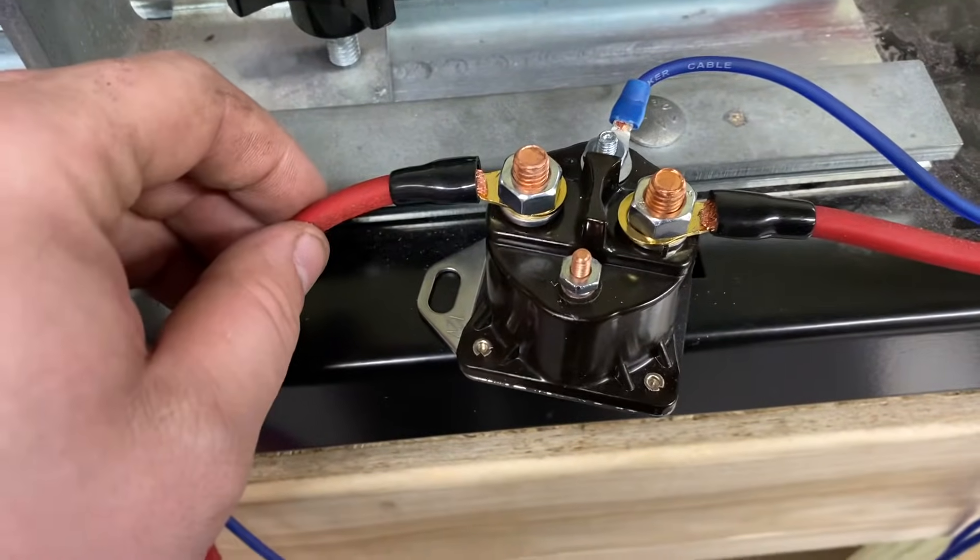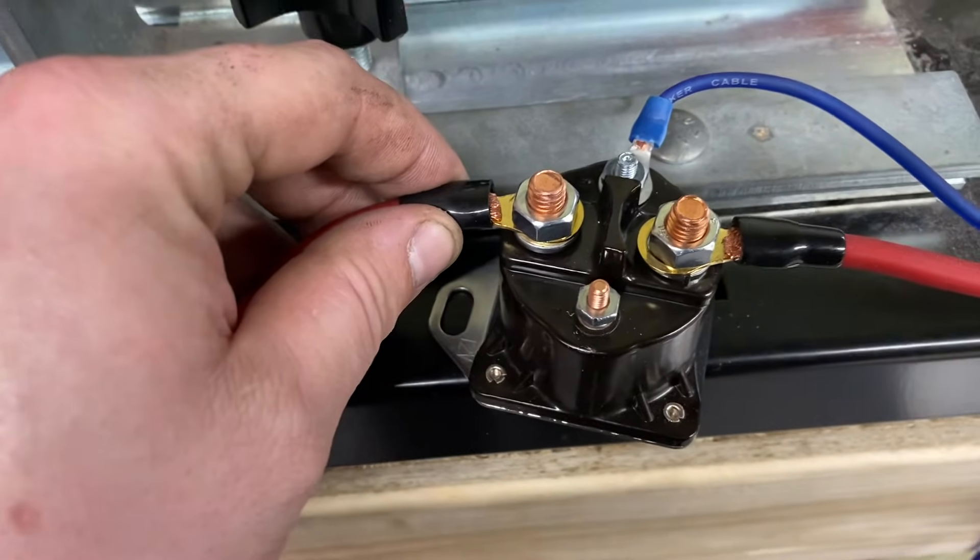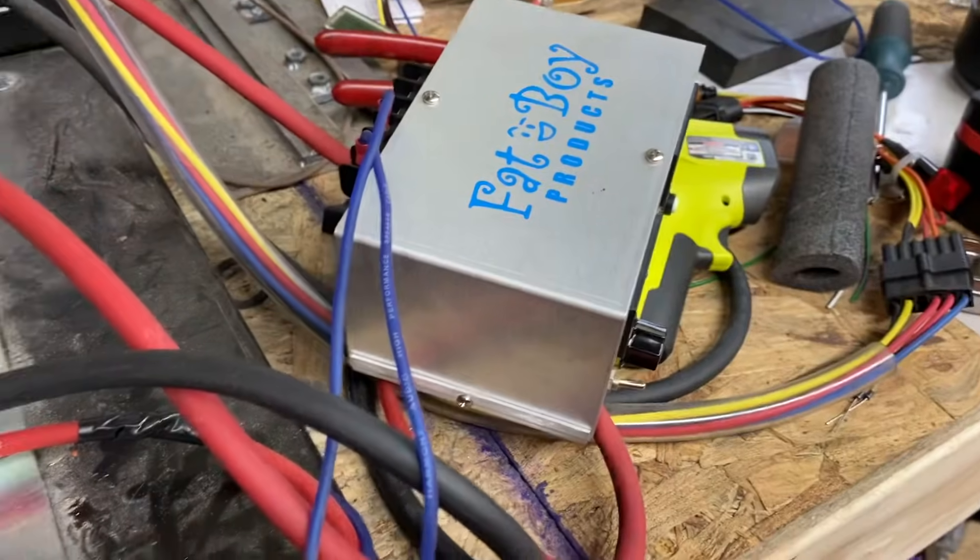This is a little video on how to wire a continuous duty solenoid to power multiple regulators, or in this case an external regulator.